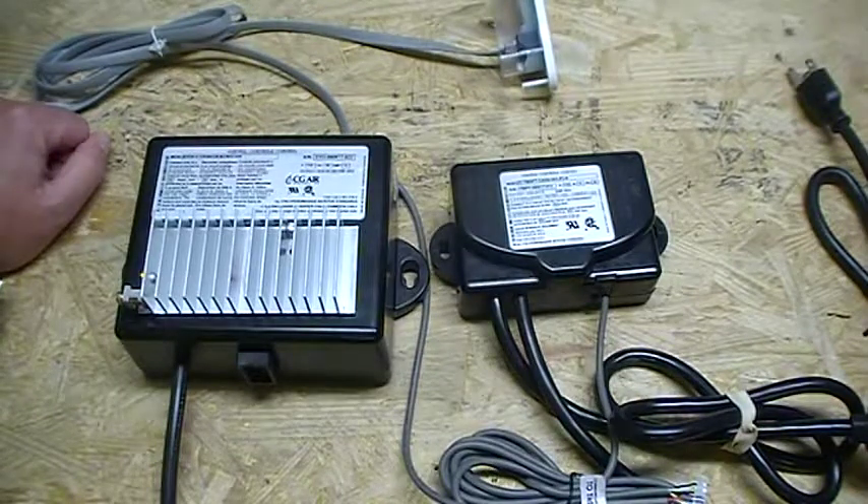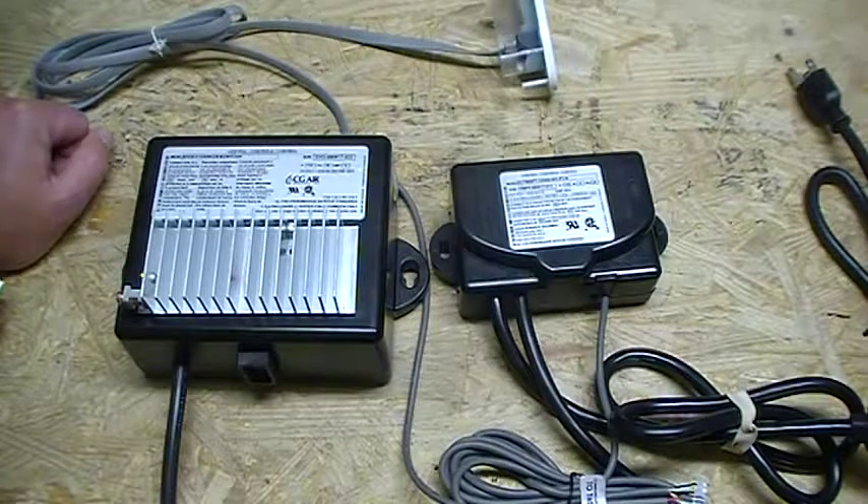See the product description below this video for the part numbers. Any questions beyond this video, give us a call. We are your Aqua Glass Whirlpool parts authority.